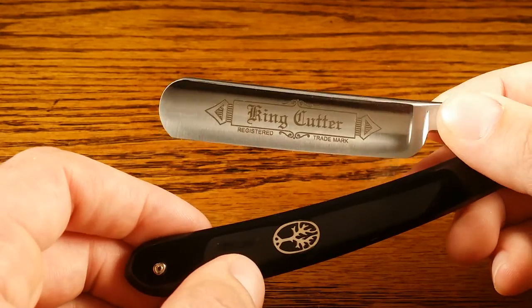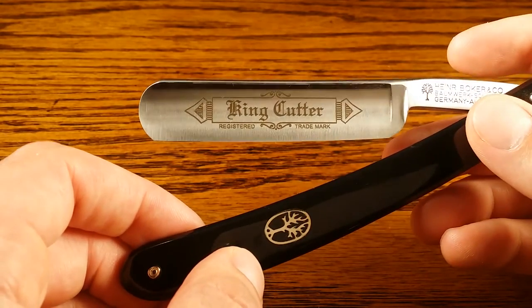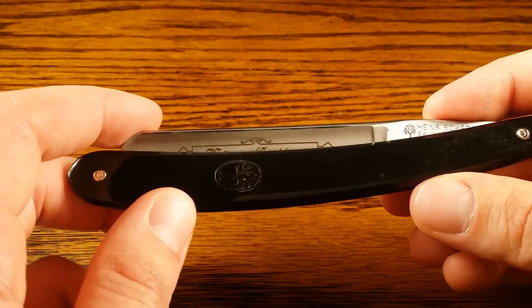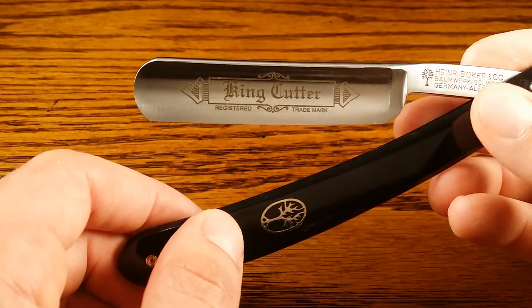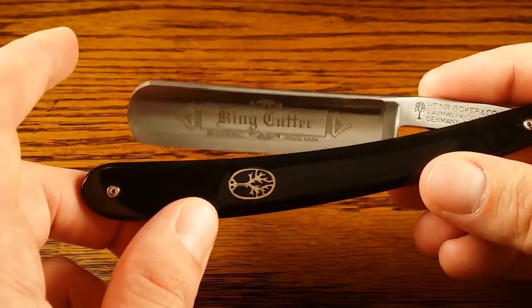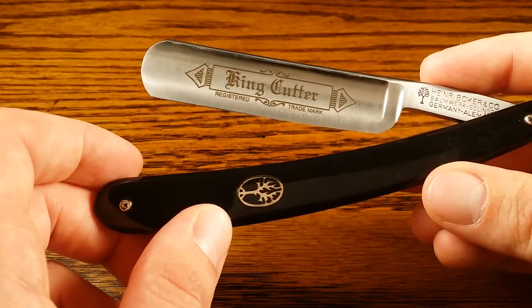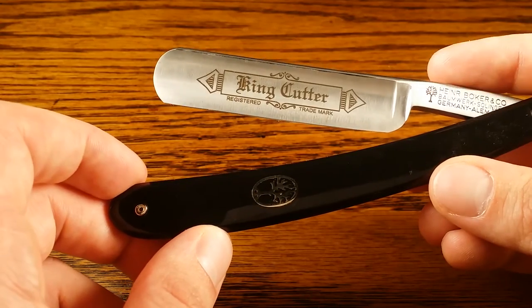High quality steel like this is really expensive to produce, so you're not going to find anything cheaper than that without them using subpar material, and you're just not going to get that quality shave you're looking for. And it's a great razor because a lot of straight razors that do have these quality materials cost $200 or $300. So if you're not willing to quite spend that much, this is a great option.